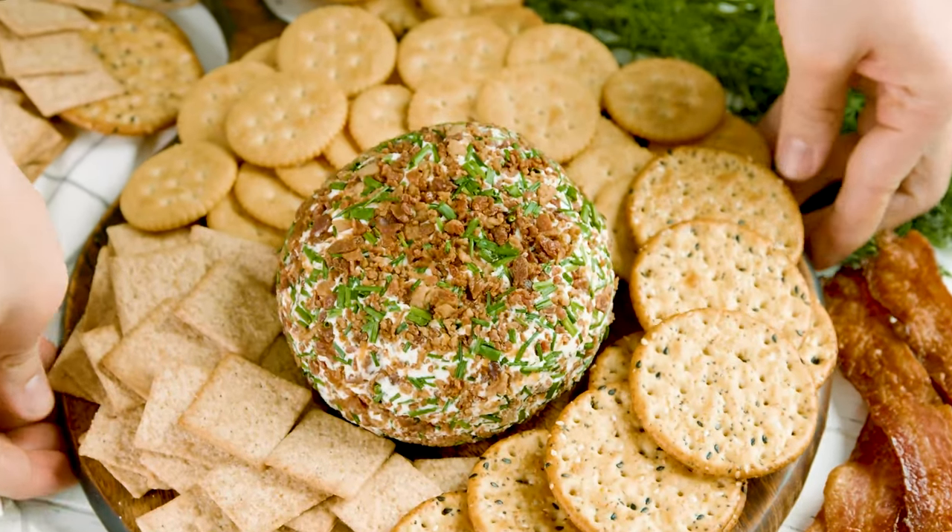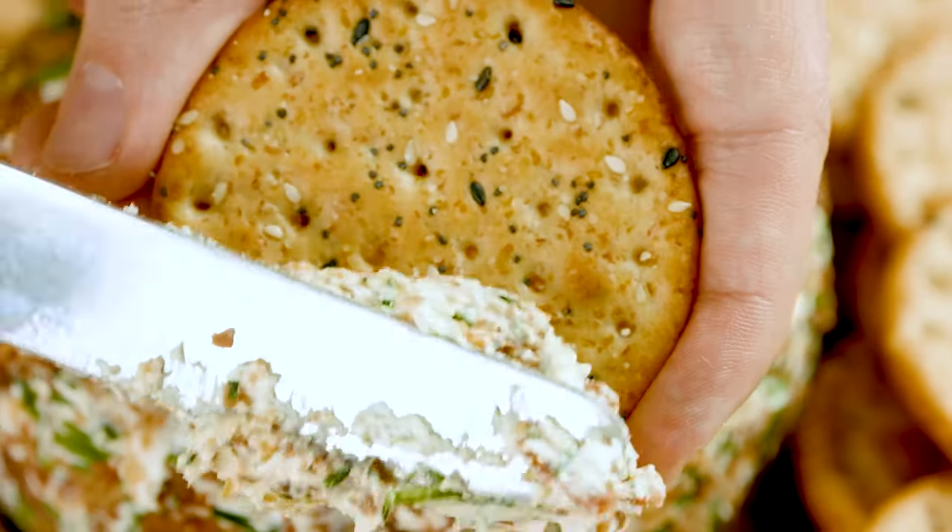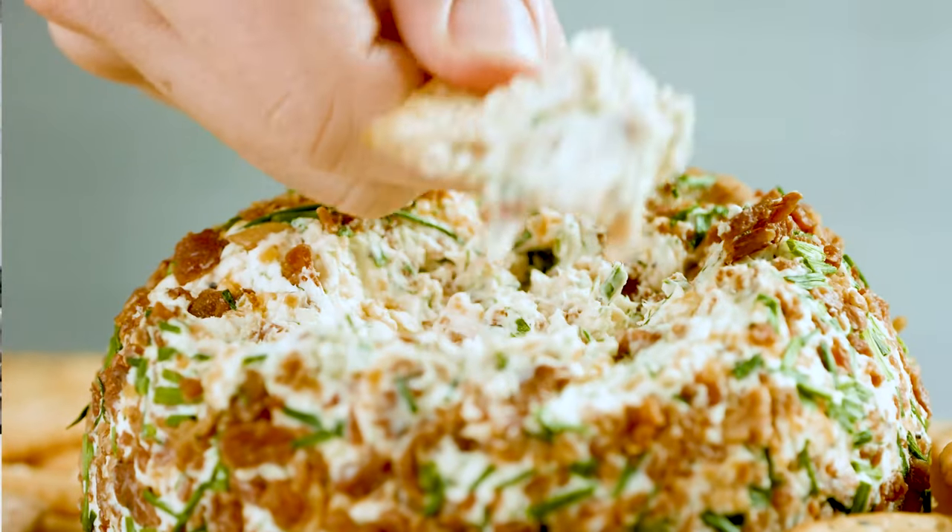Today on The Stay At Home Chef I'm showing you how to make a bacon ranch cheese ball. Cheese balls are super easy to make — just combine your favorite ingredients with cream cheese, mold it into that perfect ball shape, serve it with some crackers, and voila! You are a hero! We're gonna start with the bacon ranch cheese ball, but if you stick around I'll show you a few other delicious variations.